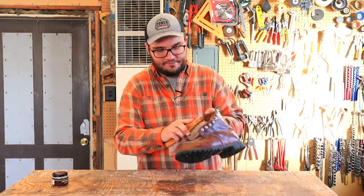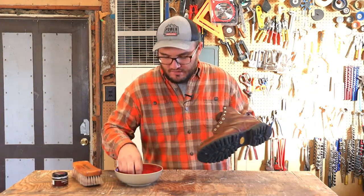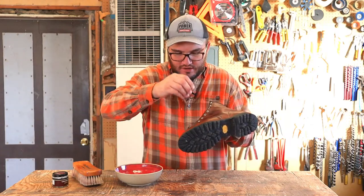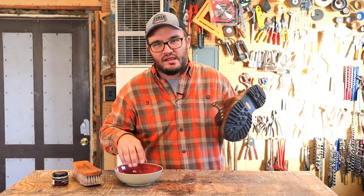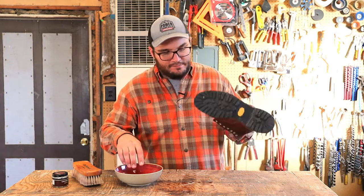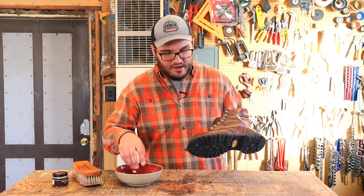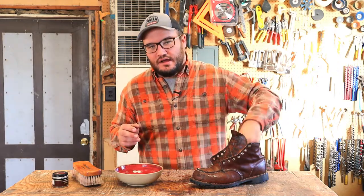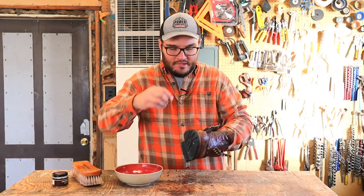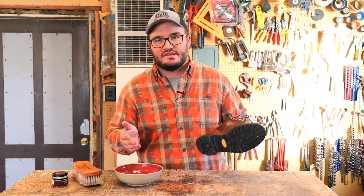We're going to hit that tongue right in there. I want to show you just a little example of how this stuff conditions. You can drop some water on there and it's not going to be quite like mink oil, but it really is coming off — it's not really attaching itself. It is sitting on there more than it would with mink oil. I haven't hit it with the spray protector, but I think it does a really good job of keeping most of the water off. This is definitely your summertime go-to, and it's doing a pretty good job of repelling some of that water, though not as much as mink oil would.